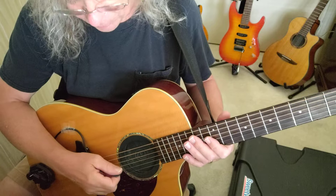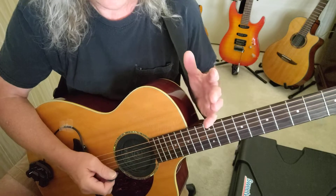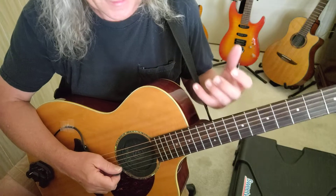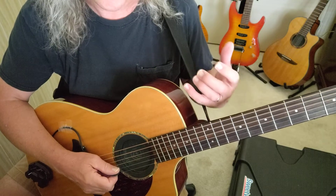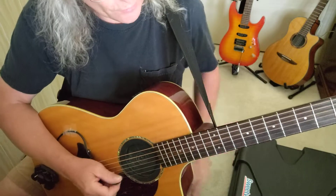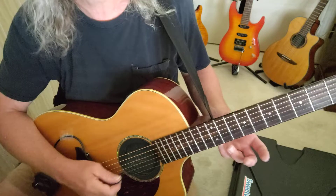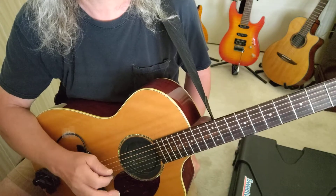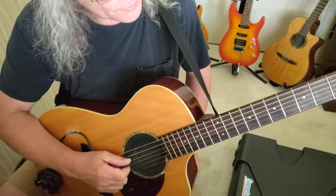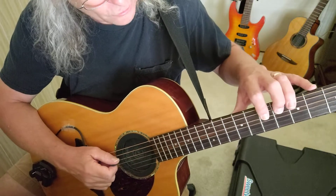Another exercise I do is work with my scales nice and slow, with a very disciplined approach. Each note I try to play with the exact same force and the exact same sound quality value. One of the exercises I've been working with involves part of a G major / E minor scale where it involves an F sharp.